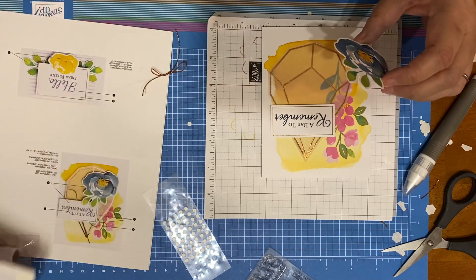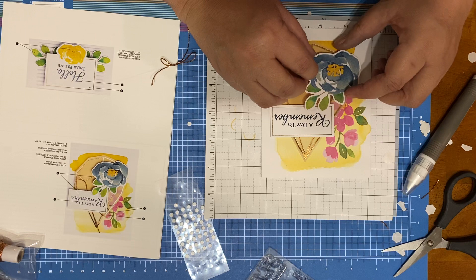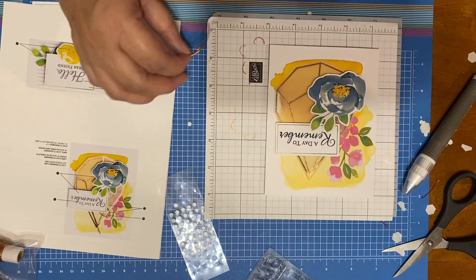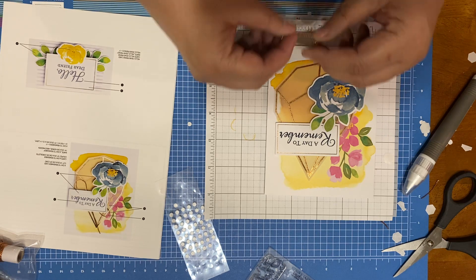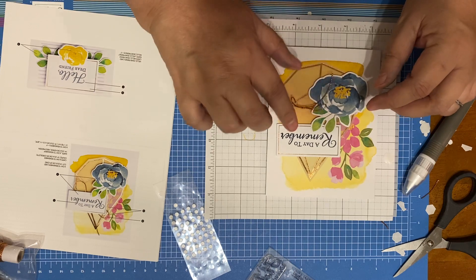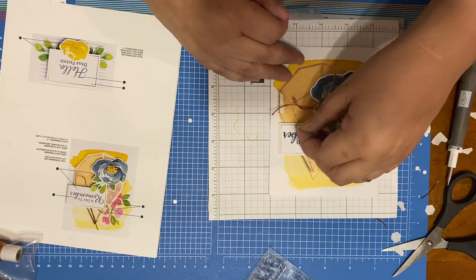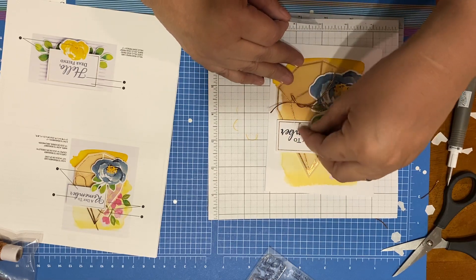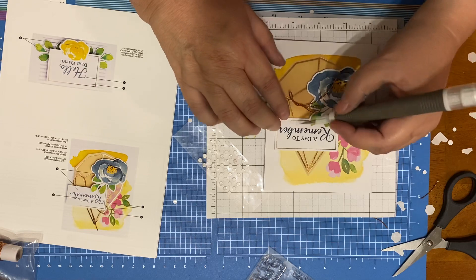So I want to put it over — right about there. Is that pretty? My voice decided to take a vacation. Now I kind of like the bow right there. It's going to go right there. So I'm going to take two glue dots — I just felt it was too much, it was touching that and I didn't like that.